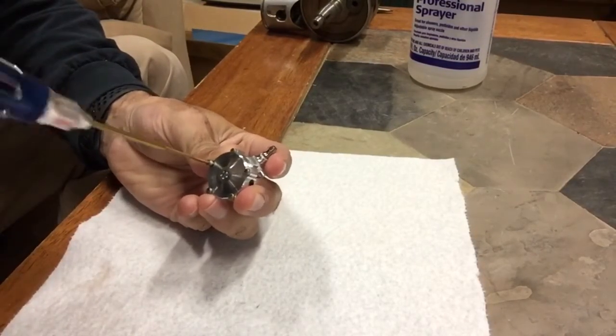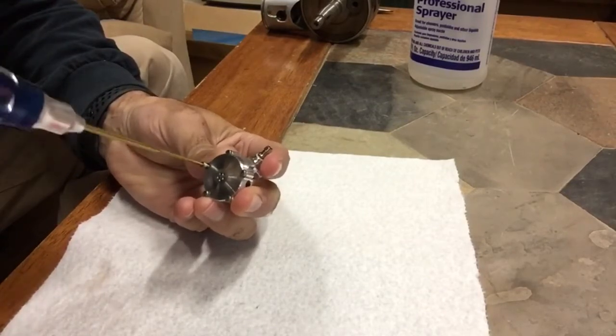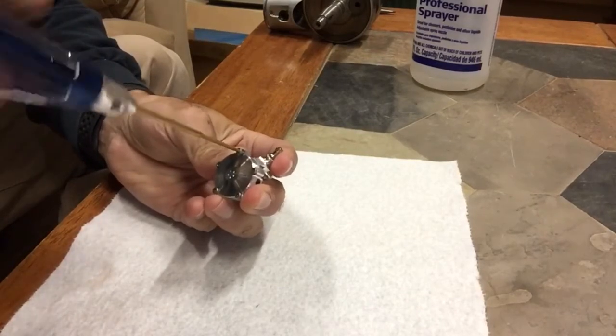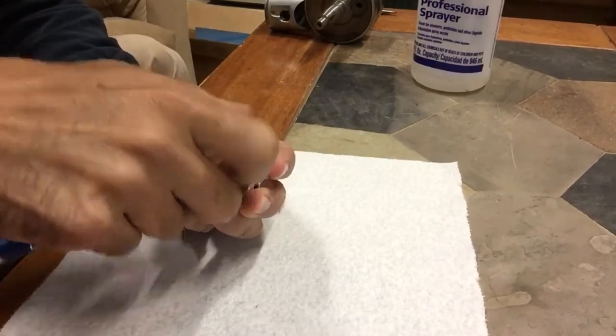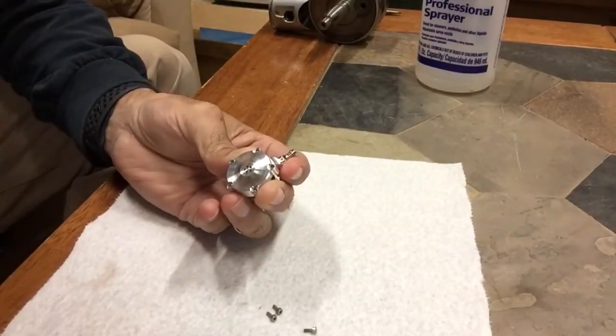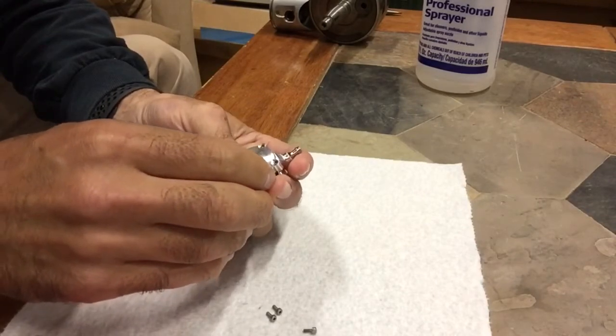First, you're going to take out these small two millimeter screws. There are five of them. Next, remove the retainer plate and set that to the side.